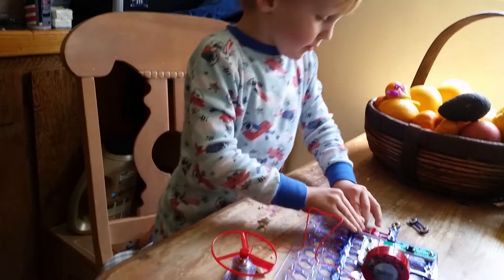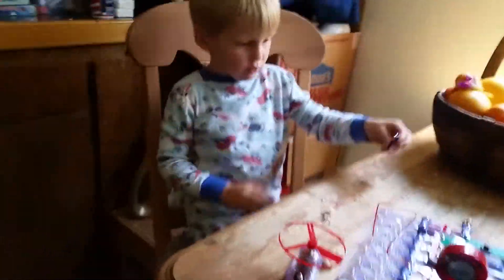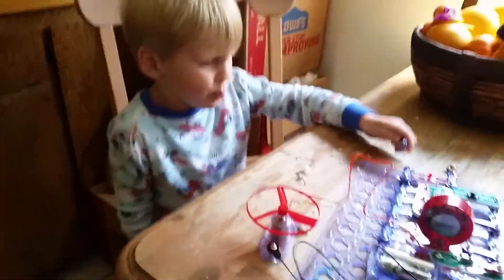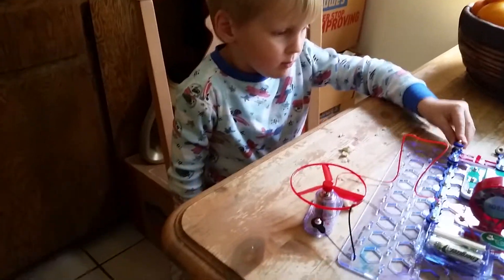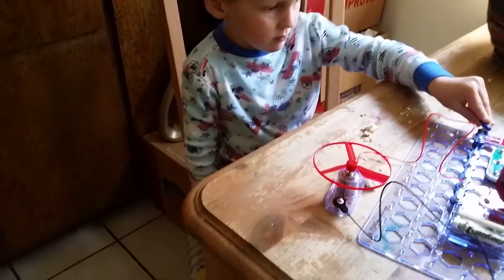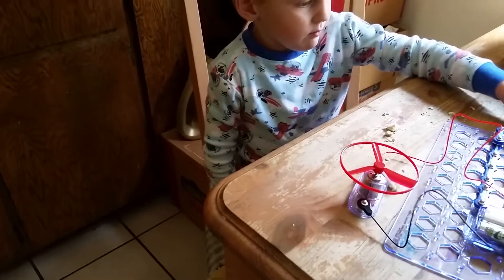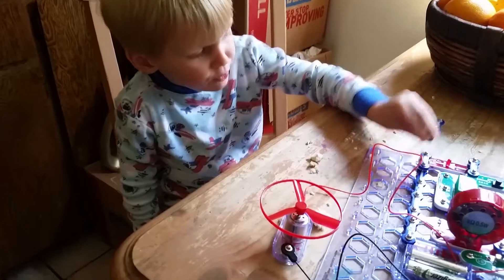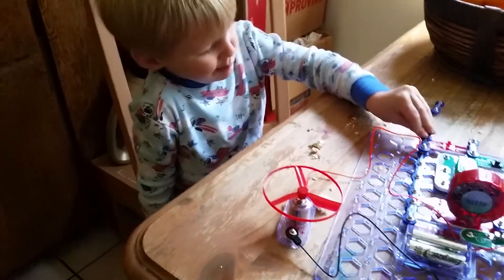Okay. Now is it working? Nope. I'm going to flip the switch. Nope. But what about this? What if I turn this on? Nothing there this time. What's different?